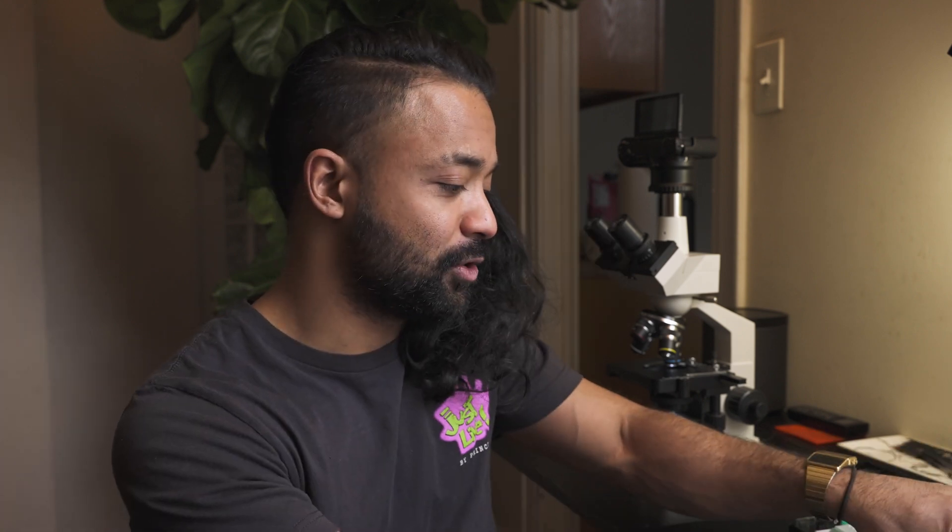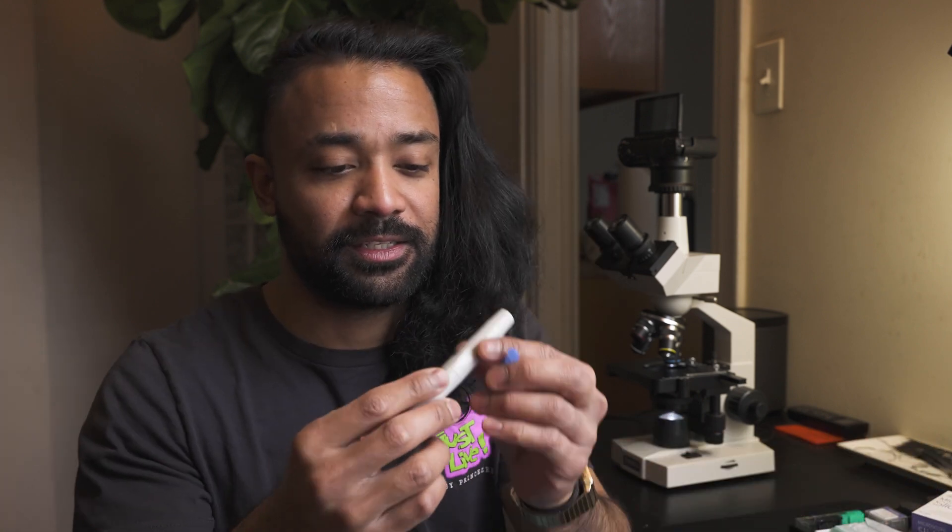Alright guys, check it out. Today I'm gonna be checking out my own blood under my microscope because I'm super curious - I always wanted to know what blood looks like, and I think it's fun. So now let's go extract the blood.